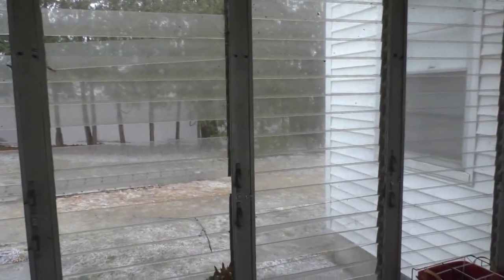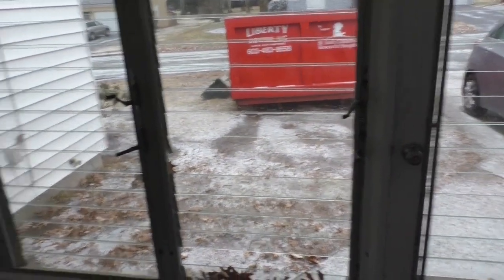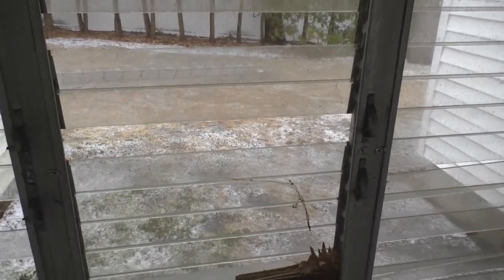I mentioned this earlier that this is all coming out as well as this here. It'll be a while before I get to this. Probably around springtime. But because it's winter and we've just got our first, well, second dusting of snow so far.